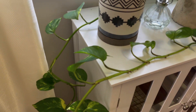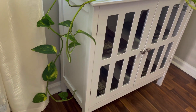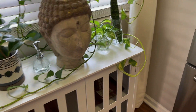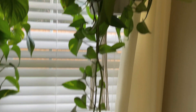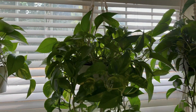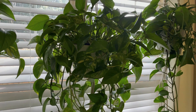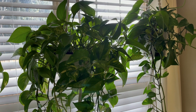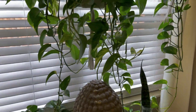She has a vine going almost all the way to the ground, and she has three very long ones. I've had to drape them over some stuff. They grow really quickly and are just very beautiful. This plant is also fairly easy to care for — doesn't need a lot of light, doesn't need a lot of water. It's just kind of a no-fuss plant.